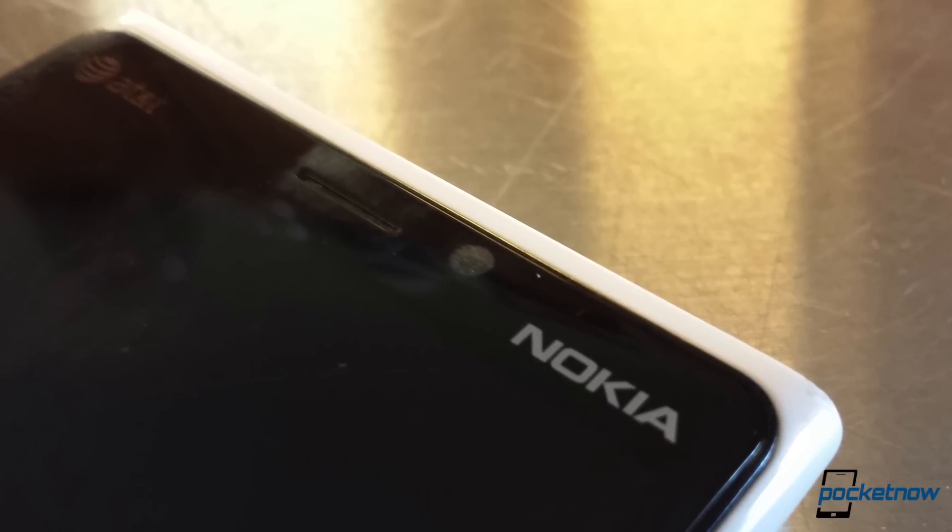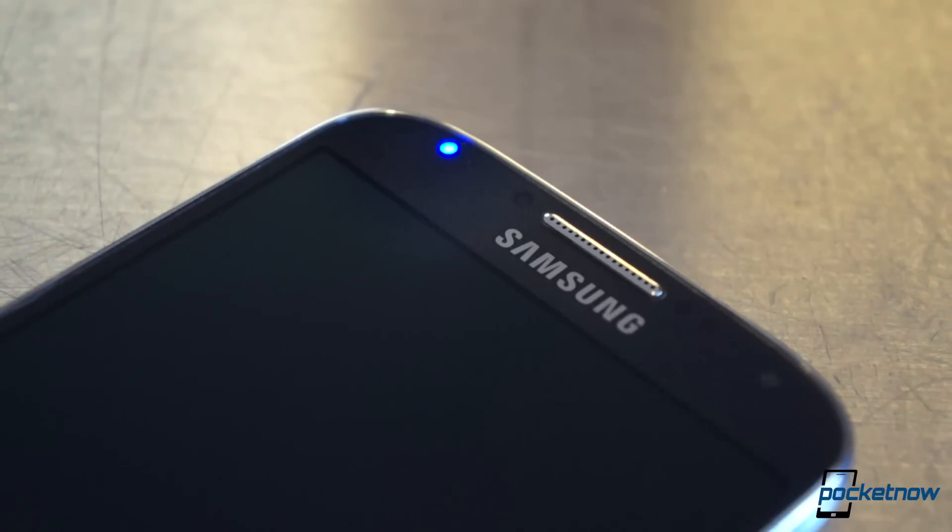We wish Windows phones were friendlier to the idea of notification LEDs. Samsung's is here on the S4, and it's as big and bright as usual, which we love.